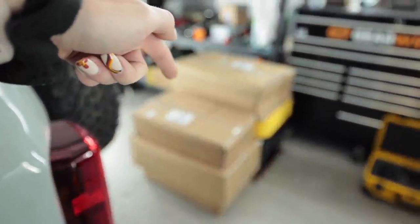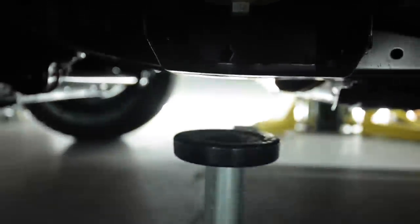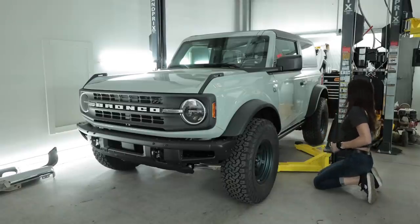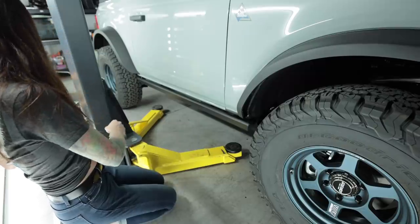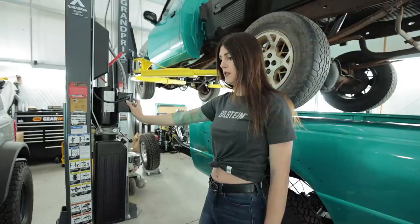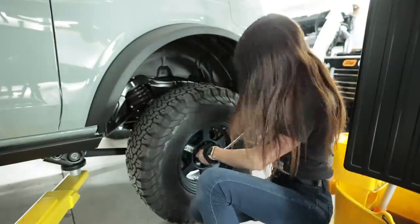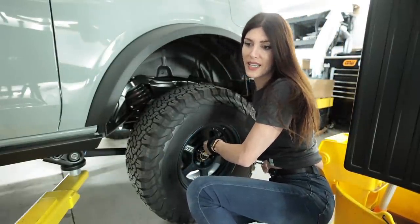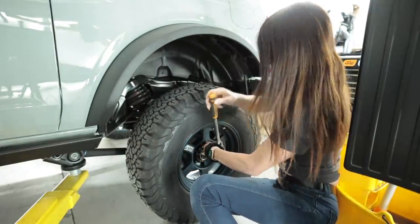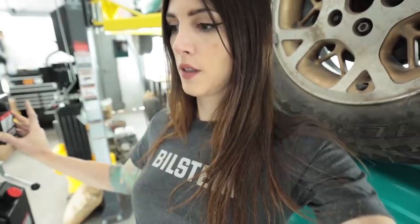That is a bunch of boxes and parts that are going on this rig right here. First, I've got to get this thing up in the air. I like that there's a little arrow cut out in the frame that tells you where to put your jack. It's cute that they do that. If only they would have did it in the rear too. Going up. Solid. Good. Today's arm day, I guess. That's good.